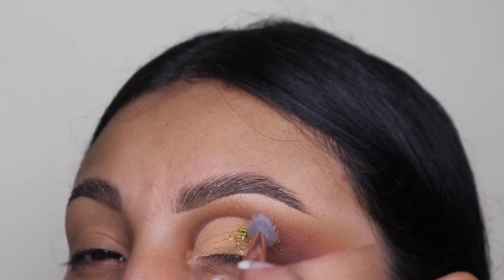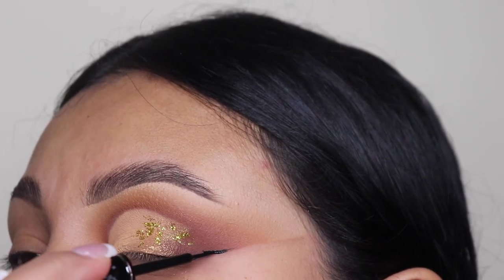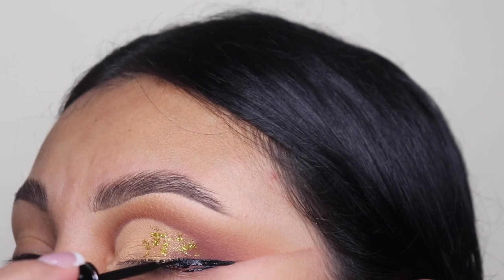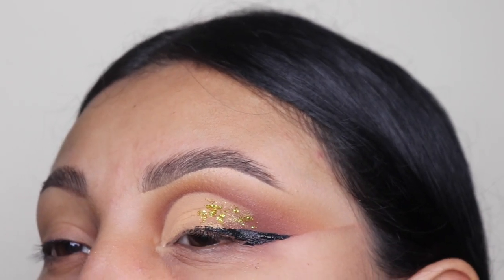Now I'm going to be going in with some eyeliner. I'm using the Italia Deluxe Liquid Matte Eyeliner — it's supposed to be waterproof, but honestly I don't think it is. But it's still so bomb. It looks so matte — this is like the mattest eyeliner I have ever used and I love it.